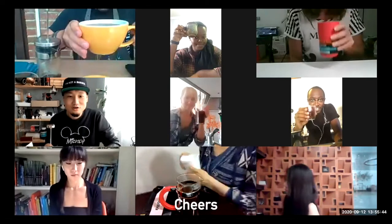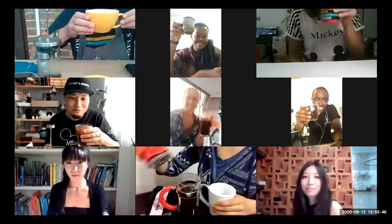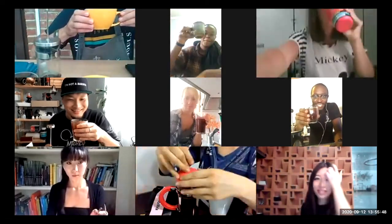Cheers! Cheers! Now you can take a selfie for the first sip. First sip. Cheers, everybody! Cheers!